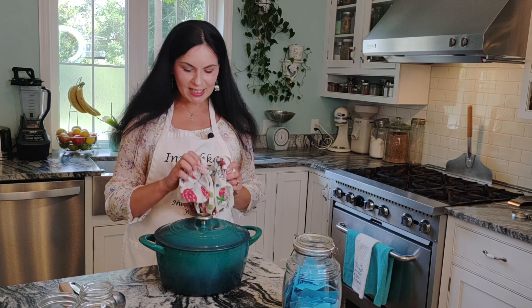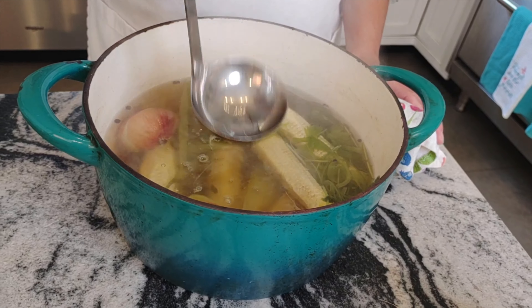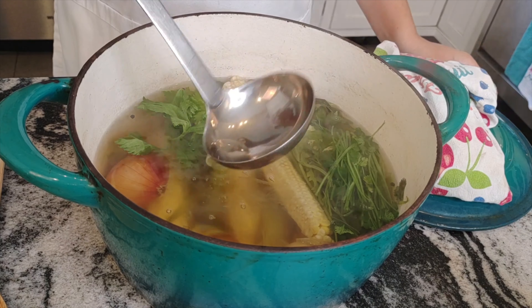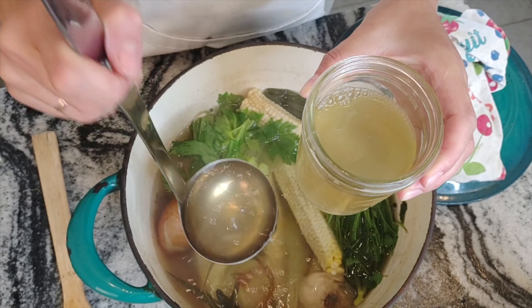Thirty minutes later we have a beautiful, delicious, creamy-corn smelling stock that can be part of so many dishes — stews, soups, sauces. I love to keep it in the fridge. I also freeze it, just like my chicken stock or beef stock — in a mason jar is great.